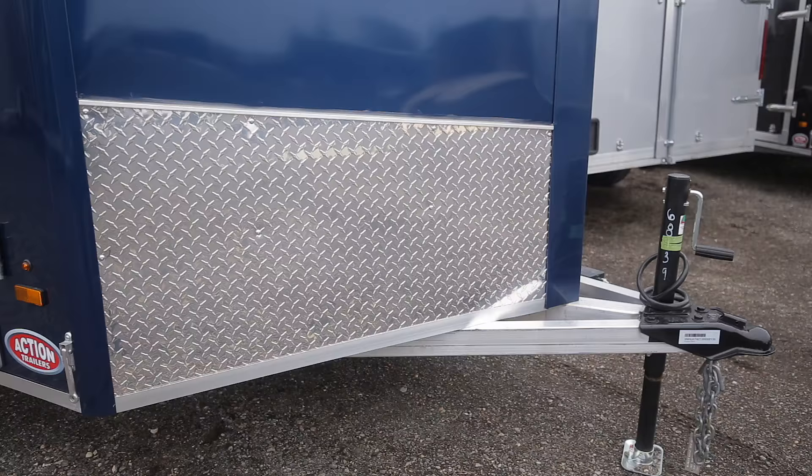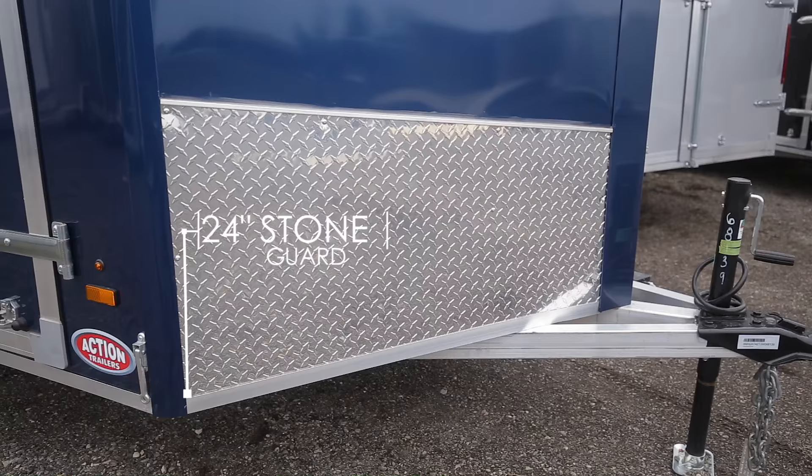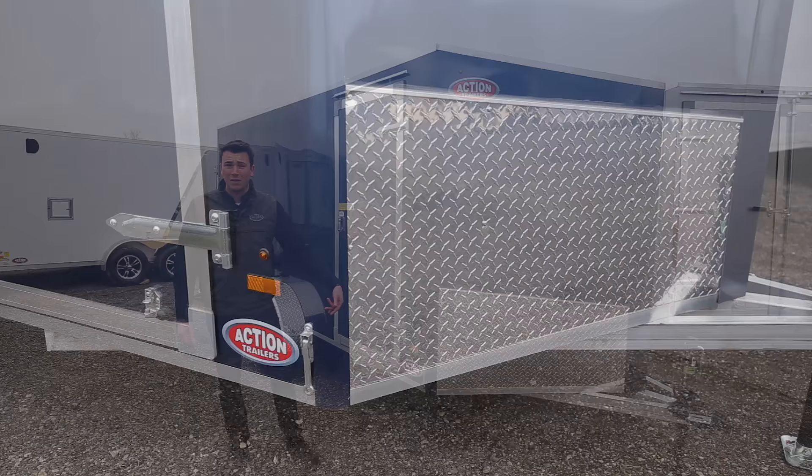The stone guard in the front is a traditional 24 inches high — some companies go lower. You'll also see on the side that we go with stainless steel drill hole backs, not your traditional plastic ones that break off. That's a nice feature that not a lot of companies include as standard.